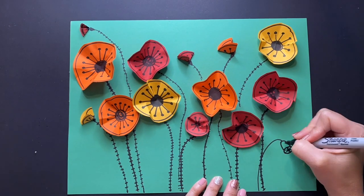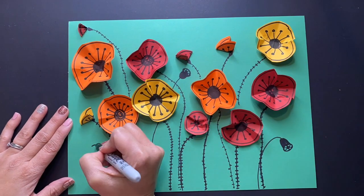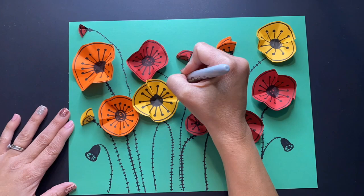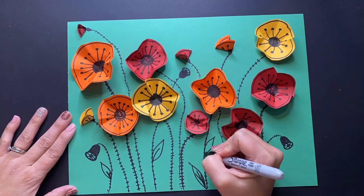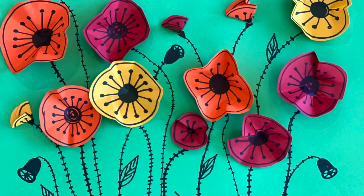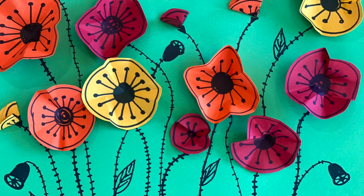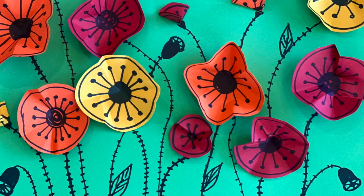Once you're finished with your stems, if as the artist you want to add just a few more unique elements, you can add some more blossoms by drawing those in, as well as some leaves — but that will be your choice as the artist. Enjoy making a fun and bright, beautiful poppy field. Well done, my most amazing artist!